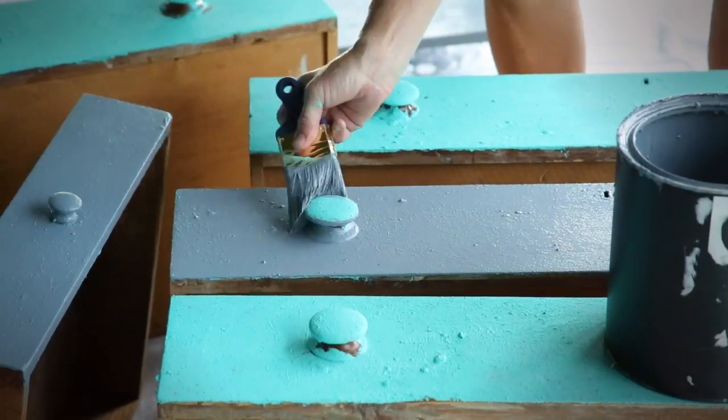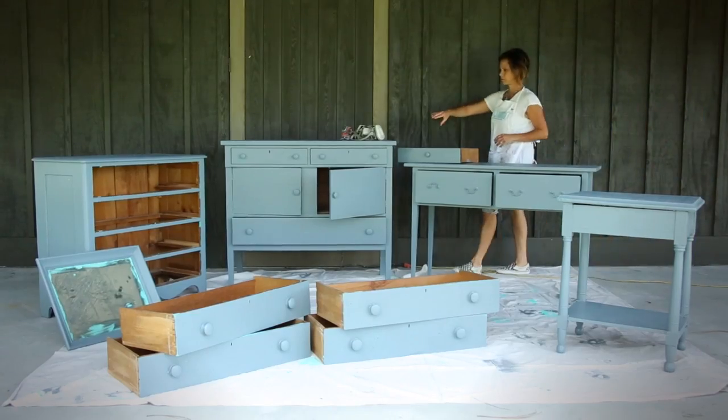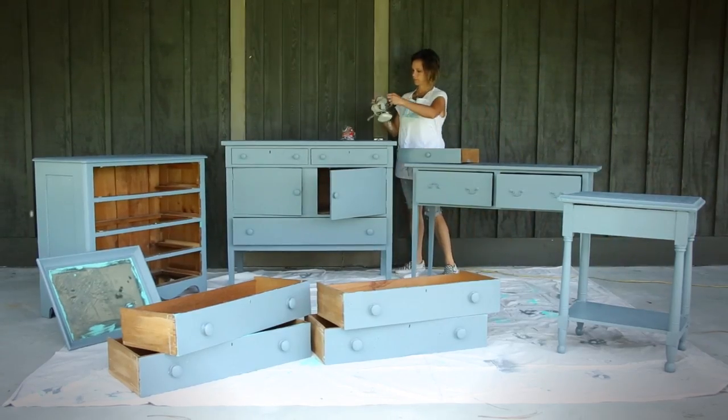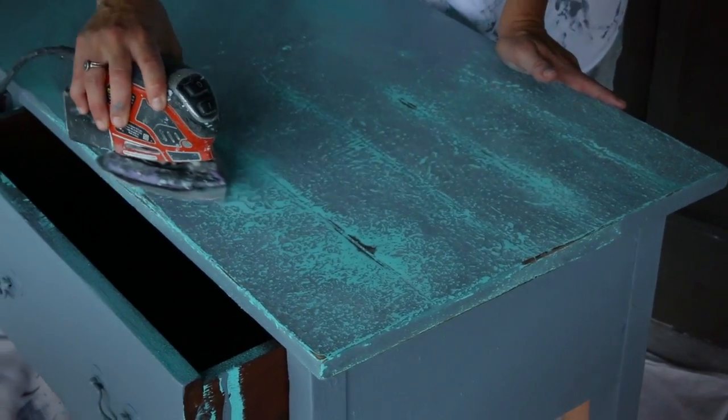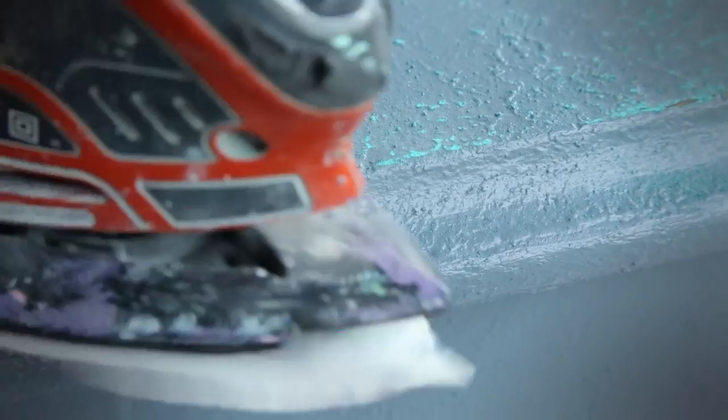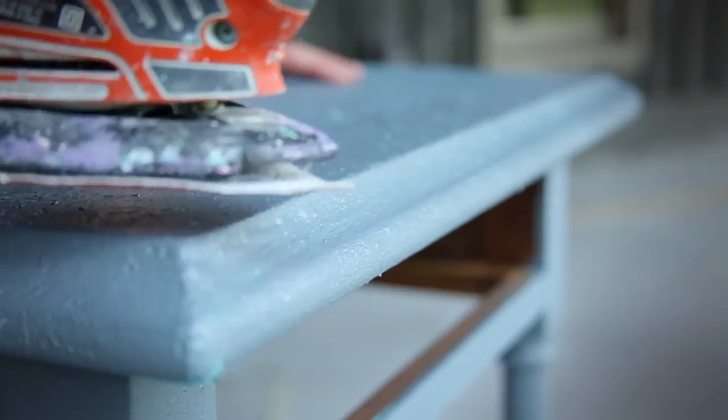The final step of your salt wash project is to sand your piece to reveal your fabulous salt wash layers. Any sander will work, but an electric sander will have the best results with the most ease.